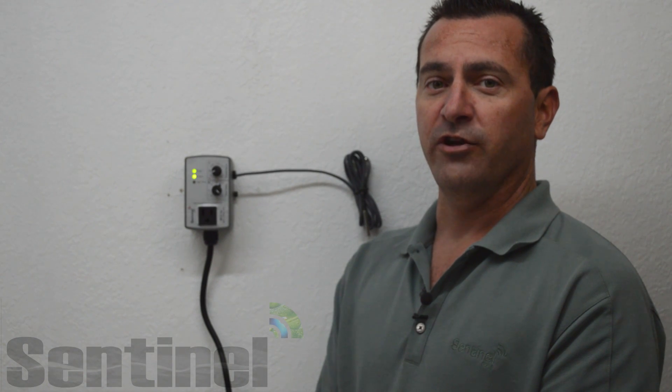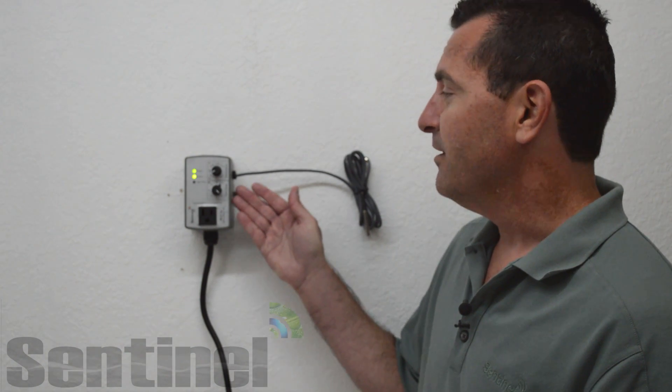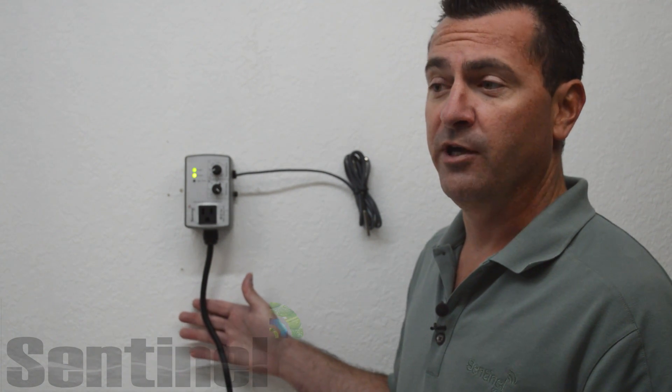Hello and welcome to the Sentinel Technical Channel. In today's edition we will be going over the BLC-1A lighting temperature protection controller. For demonstration purposes we will be using the premium wall mount version of the BLC-1A.